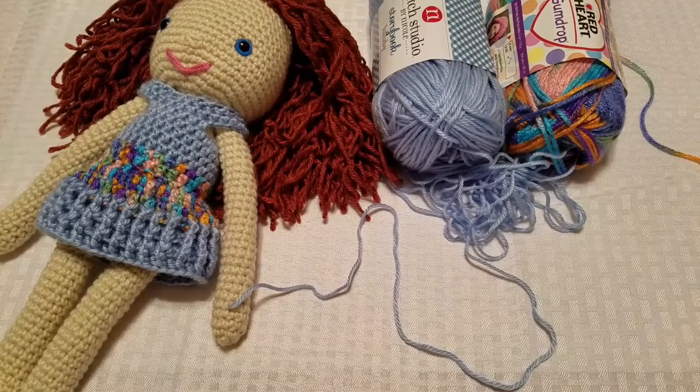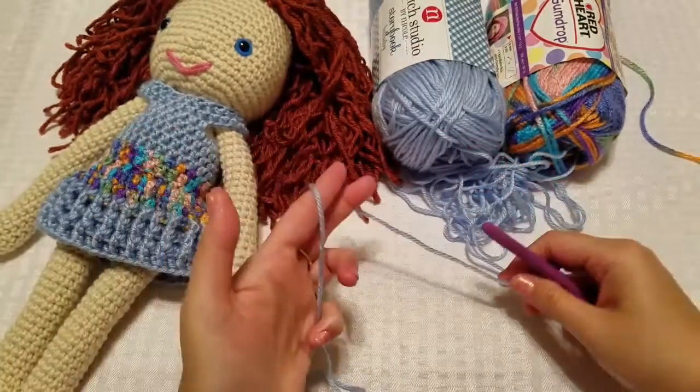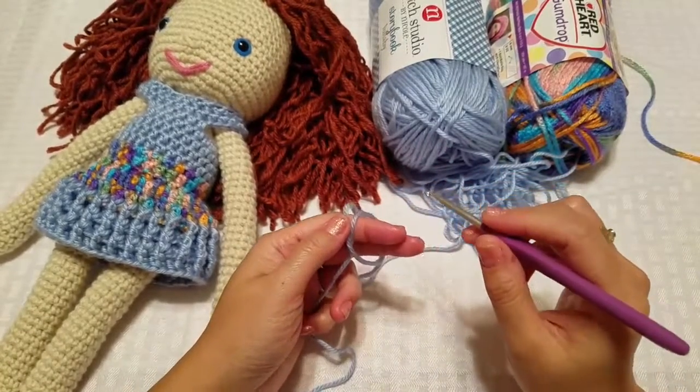Hi everyone, I'm Vohne, owner and maker of Vohne Knits and the host of the fabulous Facebook group Dare to Be Original. In the last episode we made the doll dress, and today we're going to make the accessories, which is the underwear and the shoes. Hopefully if we have time we can do a quick scarf, but we'll see — I might have to make that a bonus video.